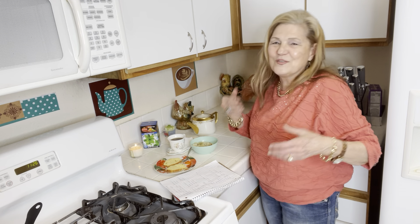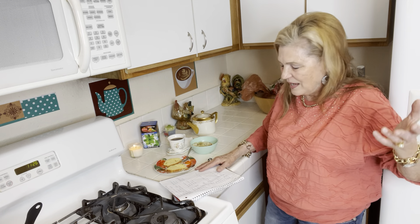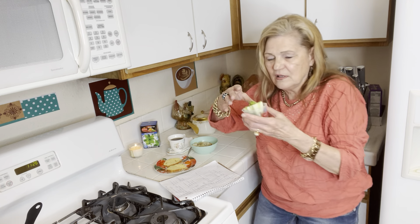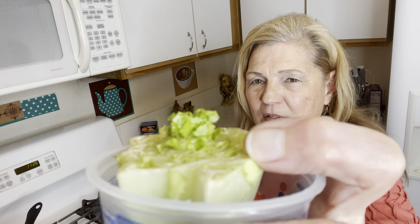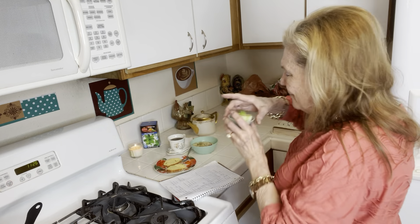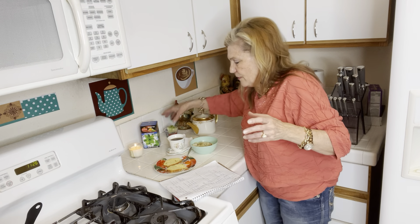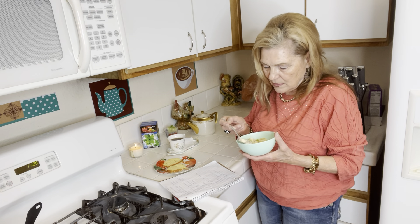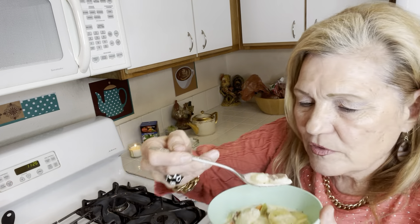I planted the garden green onions, and look how fast the celery grows. God forbid, you know, we'll always have green vegetables. Let me taste my potatoes. Take a look at this — you could thicken it up but I never do.